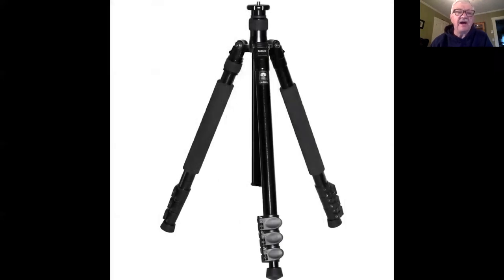The other type of lock is the lever lock, which just clamps down. The problem with lever locks is they can loosen over time, and it always happens at the worst possible time. You have to carry an allen wrench or some special little tool to tighten up the levers. Levers can be easier to open and close than twist lock for some people — it kind of depends on hand strength and size. I prefer the twist lock; that's what I use on my tripod.